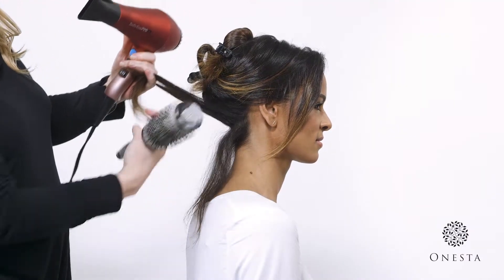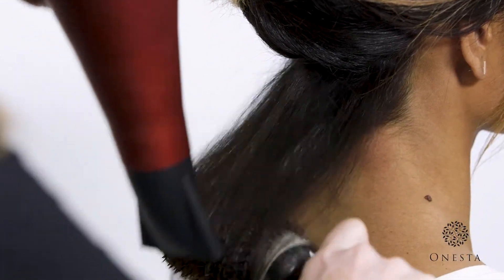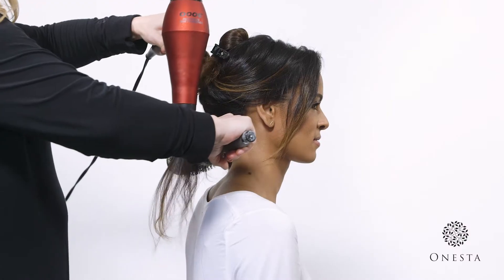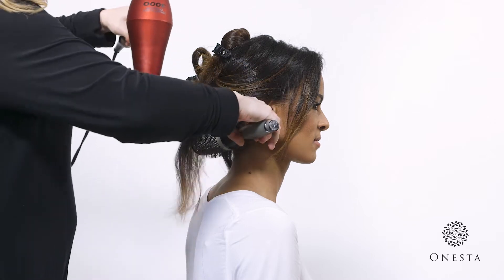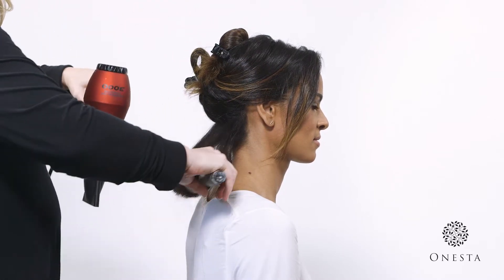Split hair into manageable sections and use a round brush and blow dryer fitted with a nozzle attachment to blow out the hair. Keep the nozzle pointed down or in the same direction of the hair cuticle in order to minimize frizz.